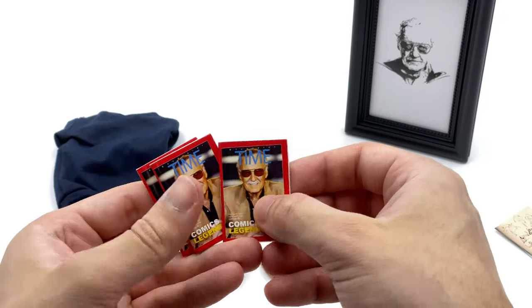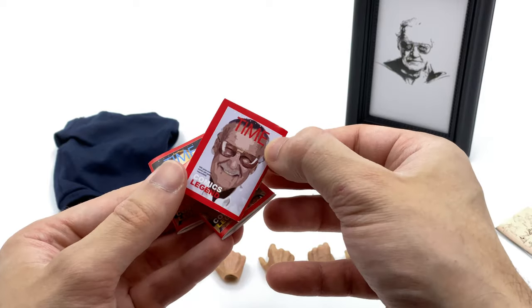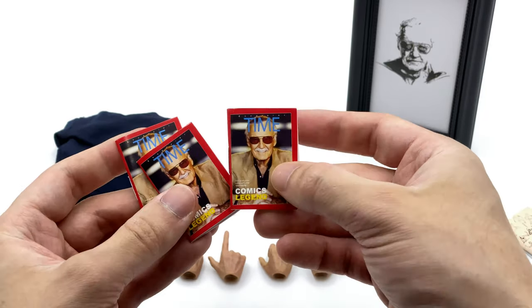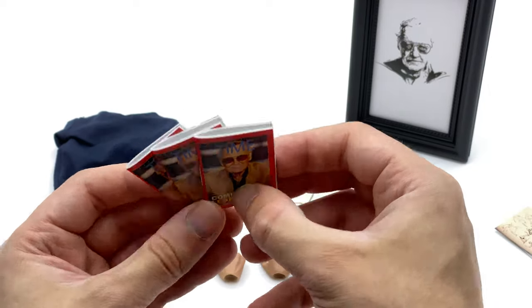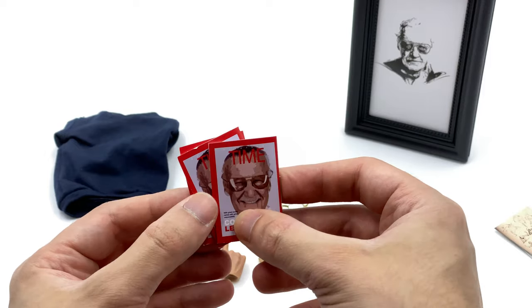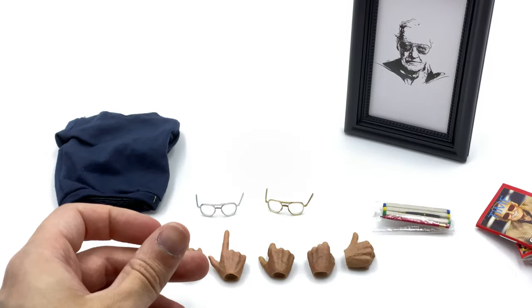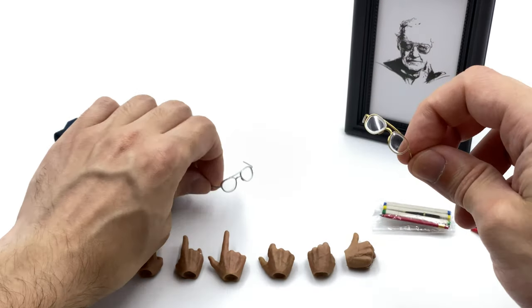He also comes with three Time Magazines. They are blank on the inside but have Stan Lee on the front and back, and it says 'Comics Legend' so they don't get in trouble, though it does say Time Magazine on the front. These are really awesome - you can even have him holding a stack of them. I'm totally in love with these little real-world accessories.